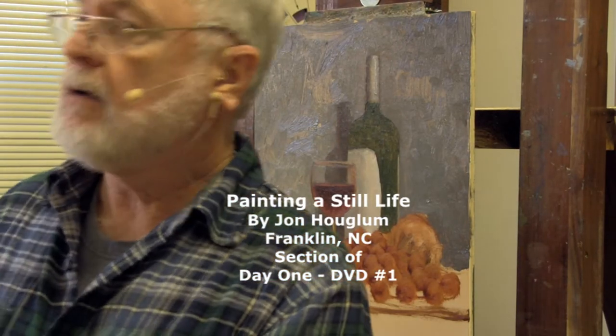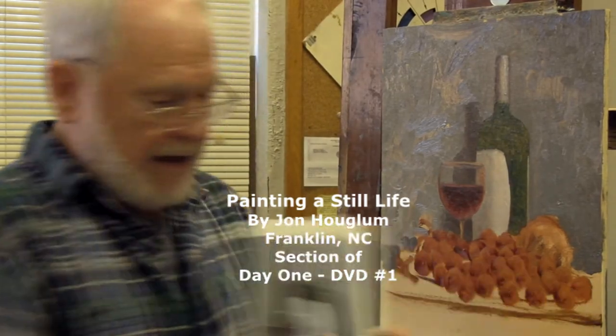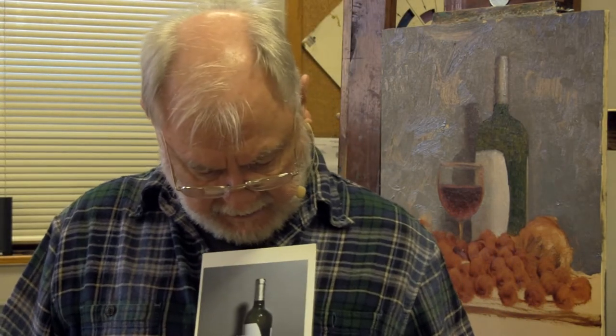All right, ladies and gentlemen, we are now going to graduate to the apple. I really like this apple that's in the picture, so we're going to try to do something close to this apple. Because of the nice light yellows and very pale greens and whatnot, there's some nice things going on with this apple.